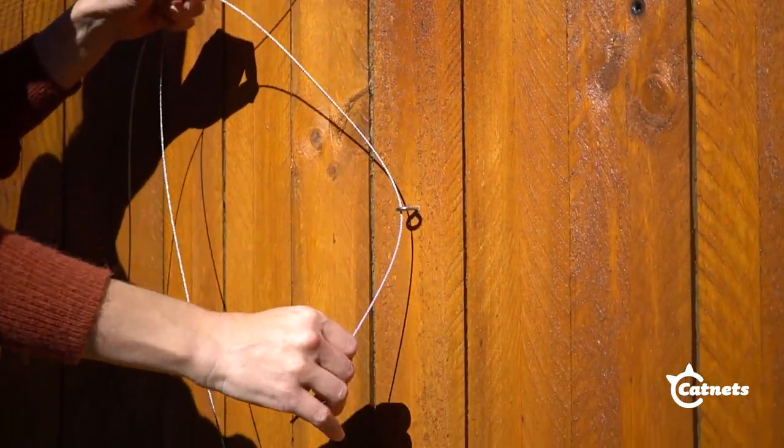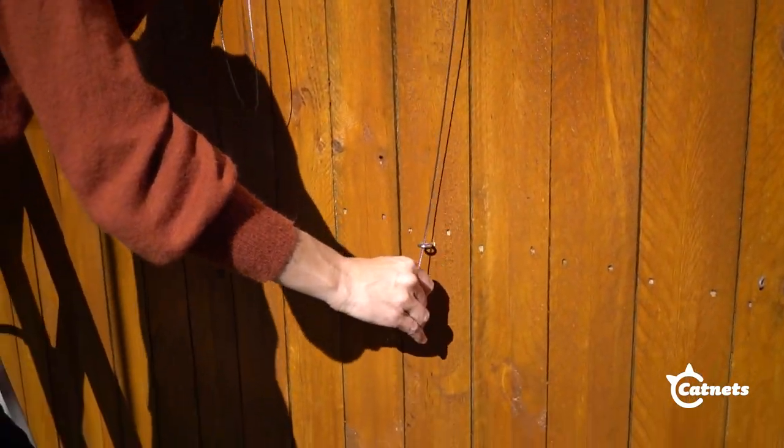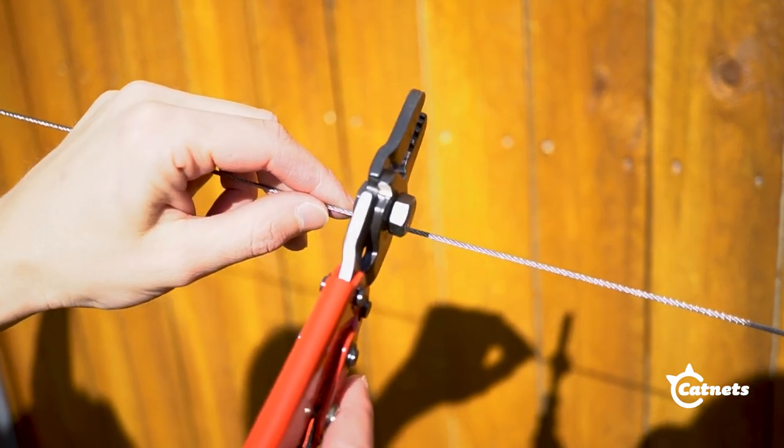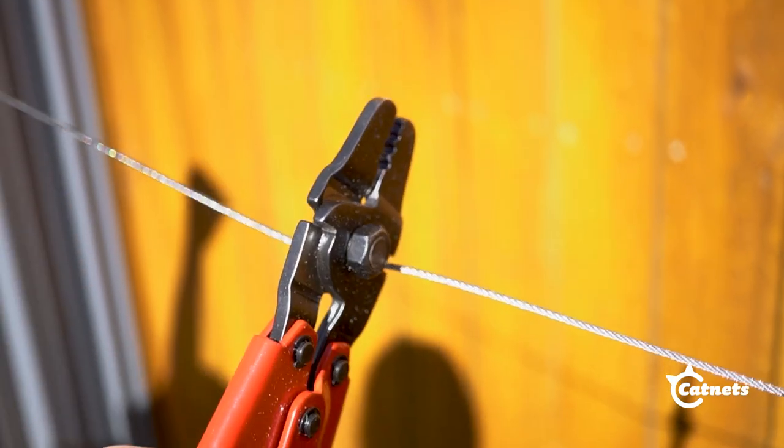Feed the wire rope through the mounted screw eyelets. At the other end of the run, cut the wire rope but make sure to leave extra slack.